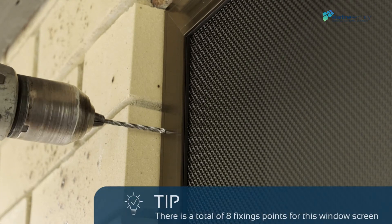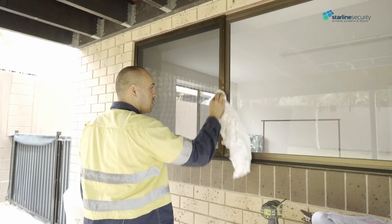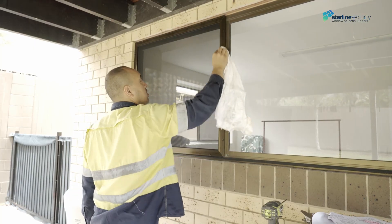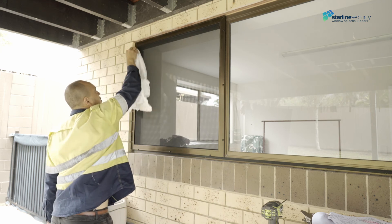There is a total of eight fixing points for this window screen. Once you fix all screws, finish the installation by cleaning the screen frame to remove any fingerprint smudges and sweep or vacuum up the swarf.